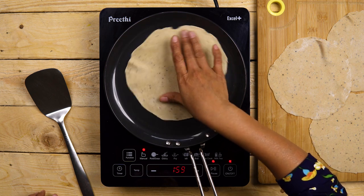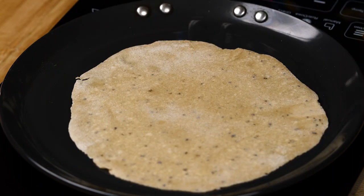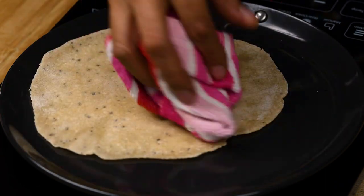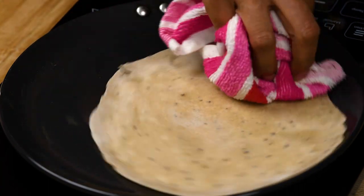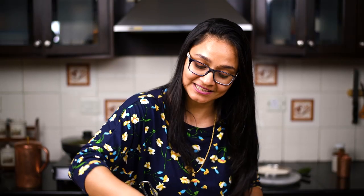Go ahead and add the roti into the preheated pan — we're going to be cooking it on the tawa and not like a fulka. Once you notice that small bubbles start popping up on one side, flip it over and cook on the other side. You can use a cloth and slightly press down the edges so that it cooks evenly. Keep turning so that it remains soft and cooks evenly, and you'll notice that as it gets cooked it'll start puffing up, which will indicate doneness.